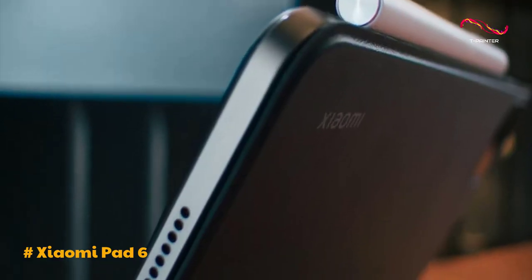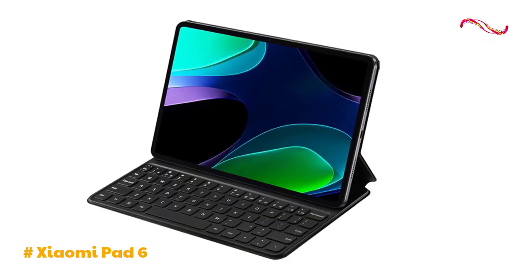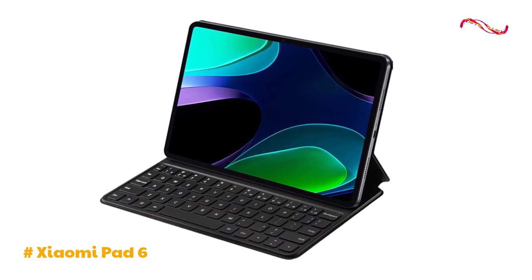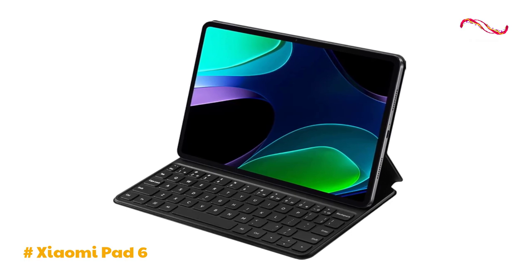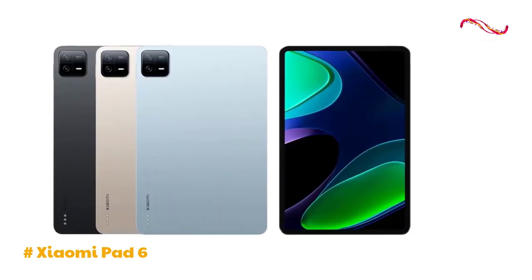With its promising features, the Xiaomi Pad 6 caters to various needs, from multimedia consumption and gaming to productivity and educational use. Despite its impressive features, the absence of a fingerprint scanner is a notable omission, impacting convenience for tasks such as online payments.